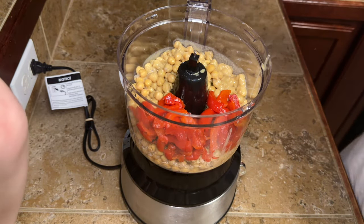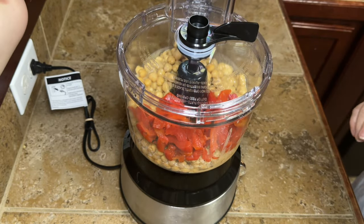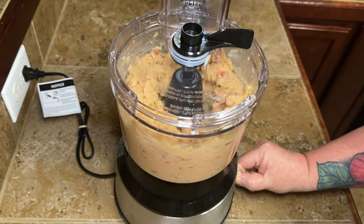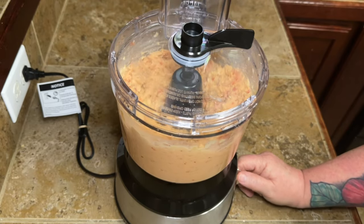Put the lid on and just let her spin. As it mixes in and starts to get good and mixed, I'll drizzle a little bit of olive oil down in there to get it to that smooth consistency.